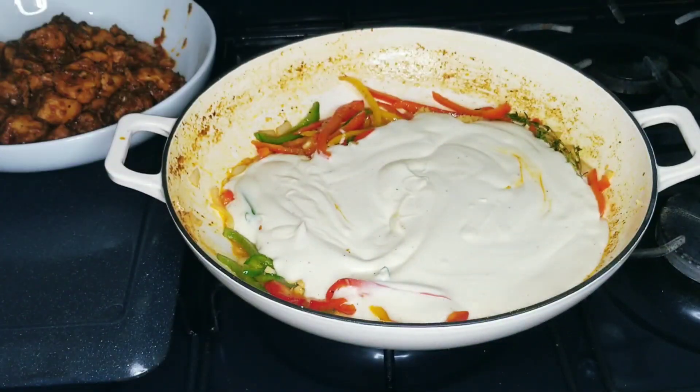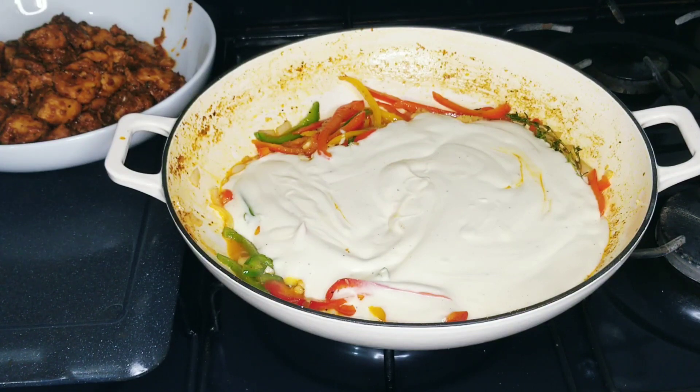I'm going to add some water to it as well.